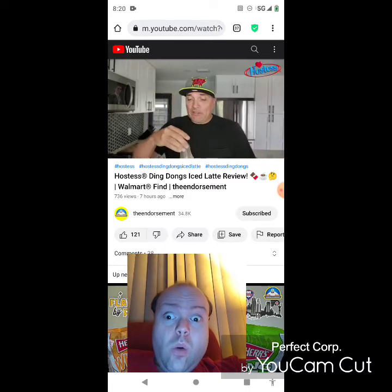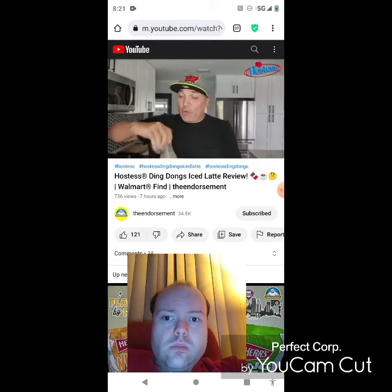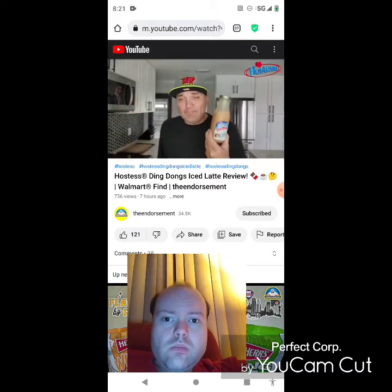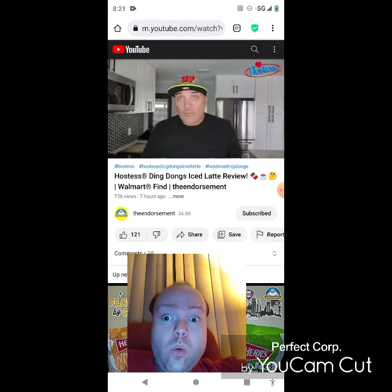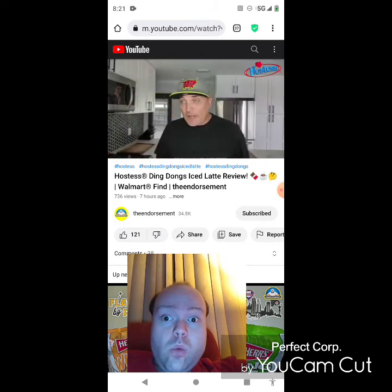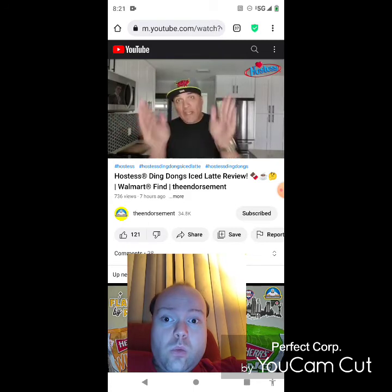A little disappointed — not that great of a mocha flavor, and you know me, I'm an authority on mocha lattes. If I had to give this a rating — quick impromptu rating, one to 100 — it's like a 62. If you think it's going to taste like one of these Ding Dongs, you're mistaken. Alright, so yeah, there you go — another review in the books. Please like, comment, share, and subscribe, and don't forget to check me out on Instagram and Twitter.